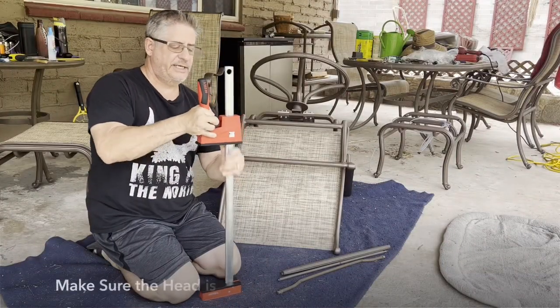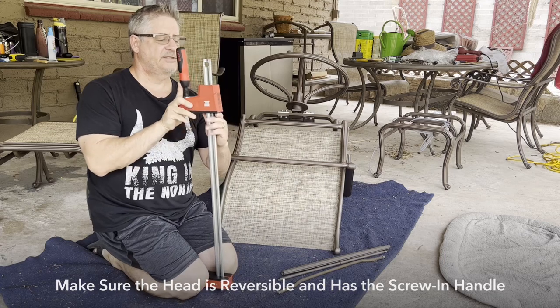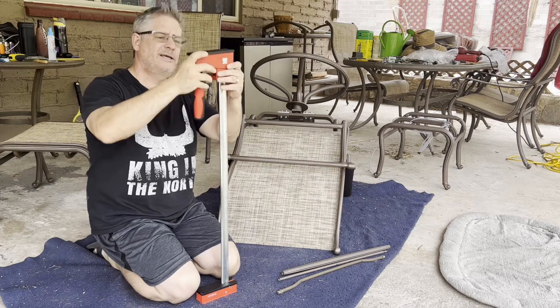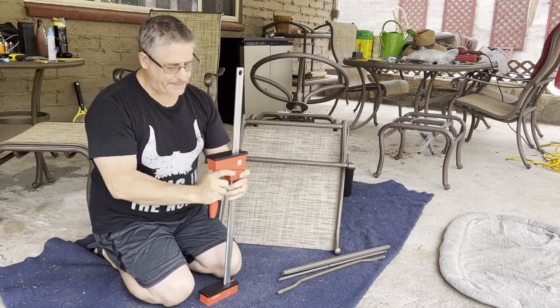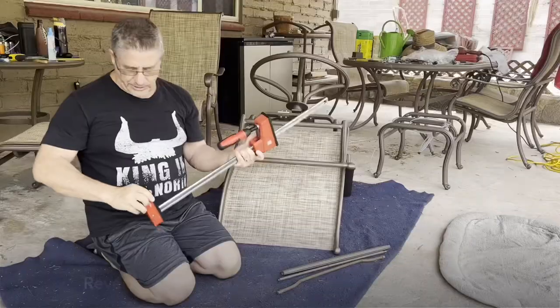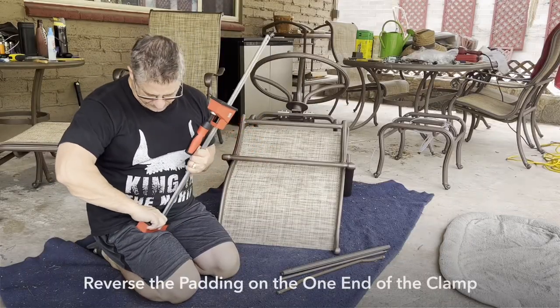With this type of clamp, it's as simple as taking it off the end, turning it around so now it's going the opposite direction. We still have the padded bar here — we're going to take this off. Now we've got the padding removed as well.